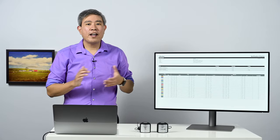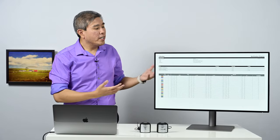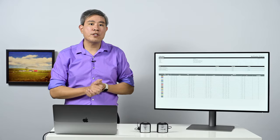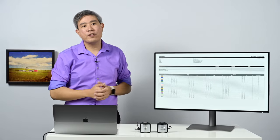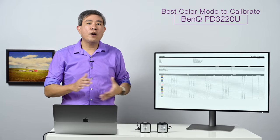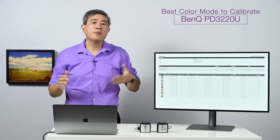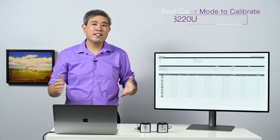This is part 2 of the BenQ Designer Display PD3220U test. In part 1, I used the X-Rite i1 Display Pro along with the i1 Profiler software to run a uniformity test across many of the color modes that the PD3220U ships with. The conclusion from part 1 is that sRGB and DisplayP3 are the two color modes with the best uniformity across the entire panel. In this video, I'm going to use the X-Rite i1 Display Pro with i1 Profiler software to run a software calibration on all those color modes to see which is best for calibrating the PD3220U. I'm Arce Wansang, BenQ Ambassador, and let's get started.